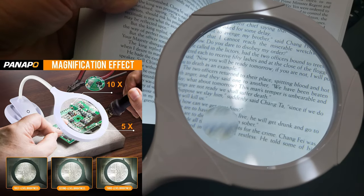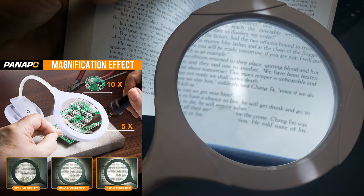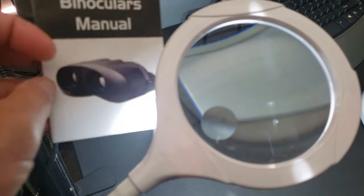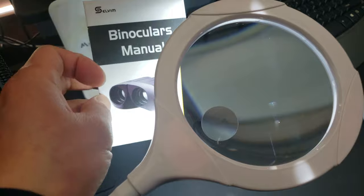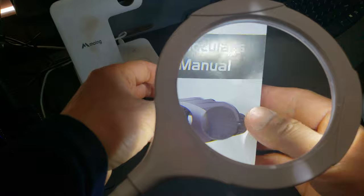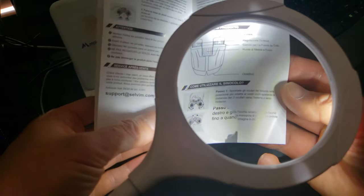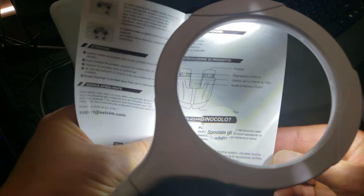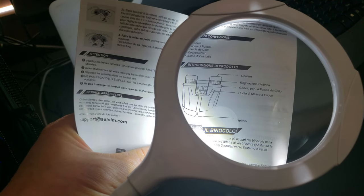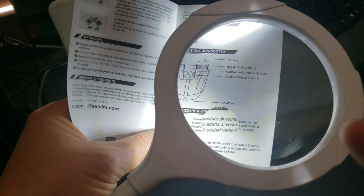Now I'm going to turn the light on, because sometimes it's dark and hard to read. See, a lot easier to read now. This is the low setting, medium, and high. Now I'm going to take it up a notch — let's read this binocular manual. As we all know, manuals can be quite small. I can read that with the naked eye, but especially for those of you with poor eyesight it might be hard to see — that's why this magnifying glass makes it a lot bigger.